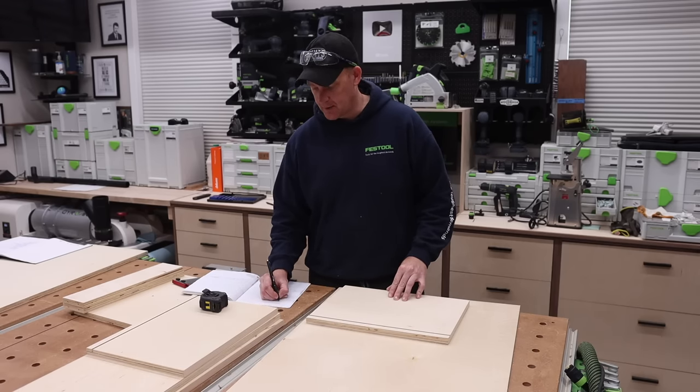Soft close. Just like that — full overlay door, frameless cabinet. Really, really simple to build. If you have a lot of these to do and you get into a rhythm, you can knock these out really quickly. Nice, clean look. It would definitely look better with a different door, but that would have made this video way too long.